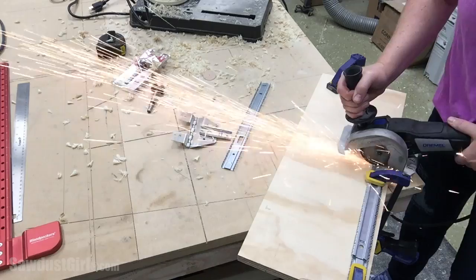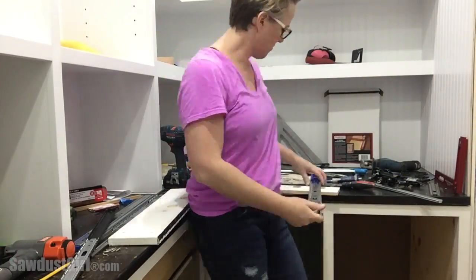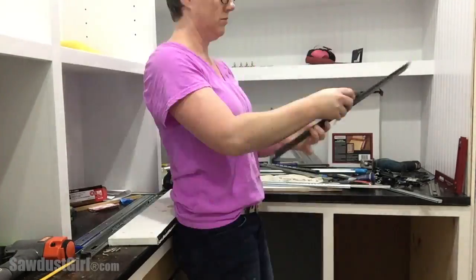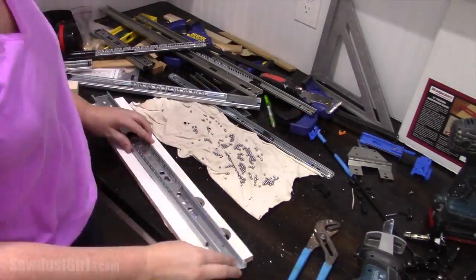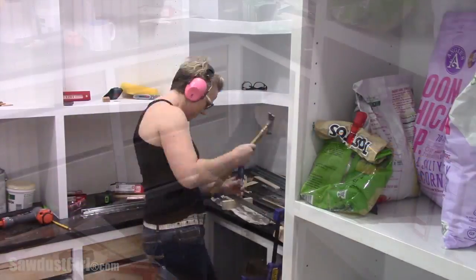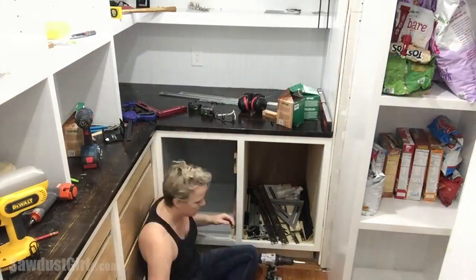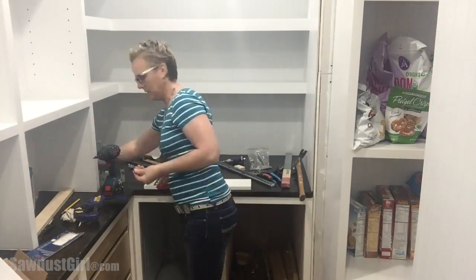The trouble is the entire pullout cabinet rests on a piano hinge and a five-inch cleat. It has to be that way to allow the entire cabinet to roll inside the inner cabinet and pull out so that it can hinge over. There's no hardware available to purchase that does what I want this to do, at least not for a custom-sized cabinet like what I have. I even made my own glides out of hardwood, but it didn't work either.